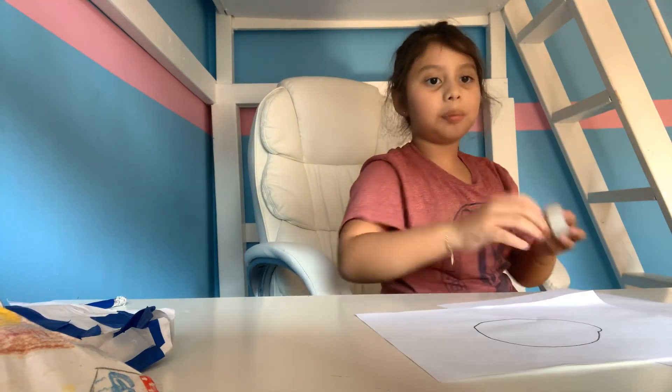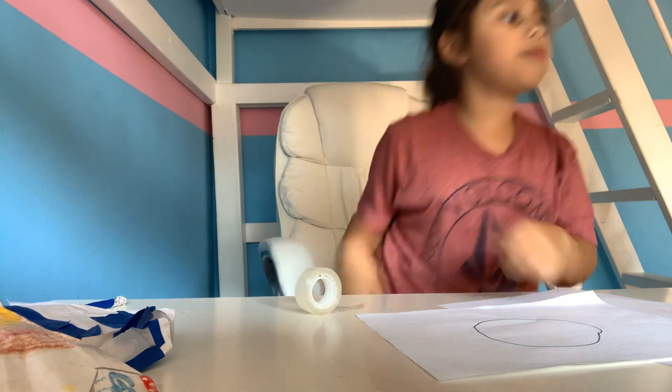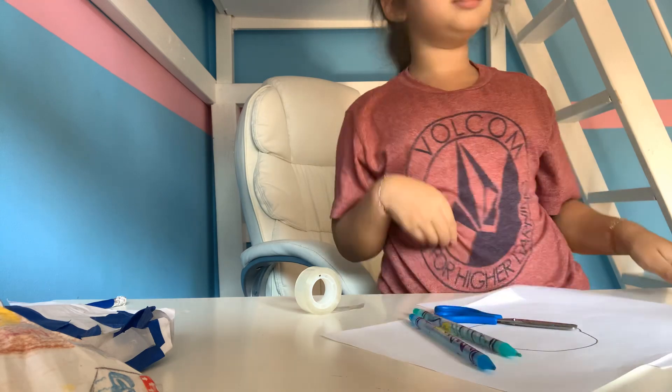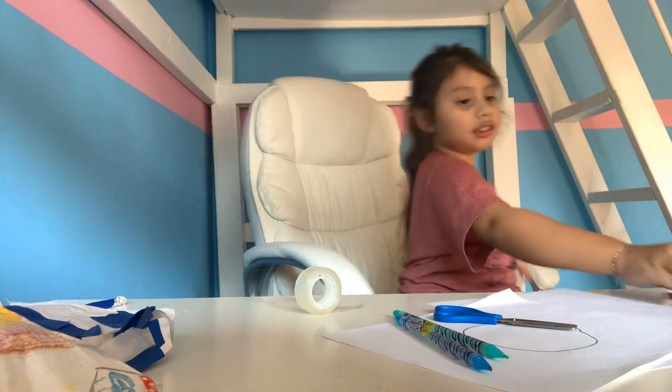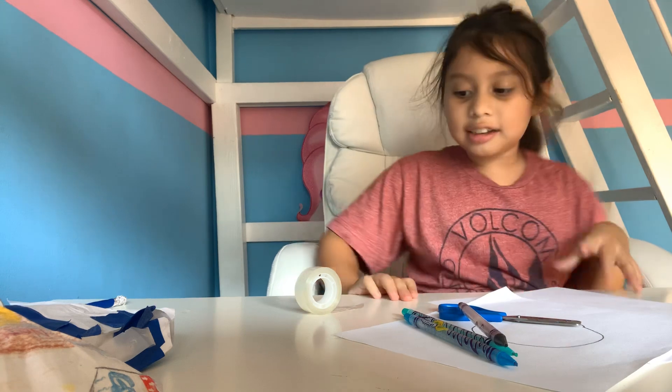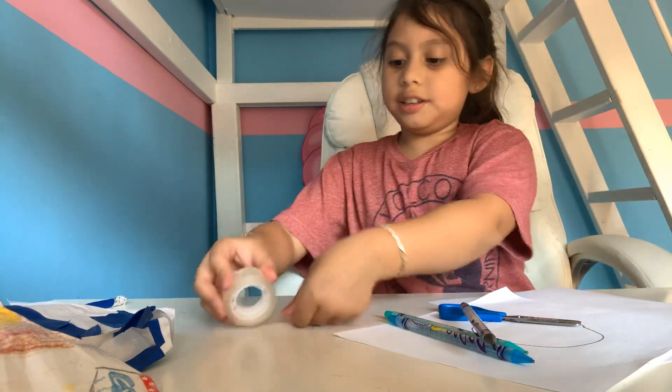I'm going to get two pieces of paper. You're going to be needing these things. So you need two little pieces of paper and tape. You need scissors, colors, and a pencil — I don't have a pencil, so I guess I'm just going to be using that. So here we go. Here's what we're going to be using.